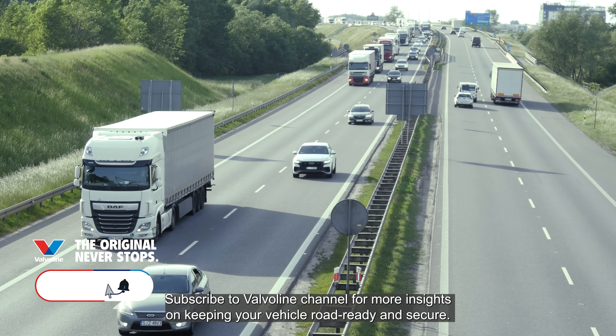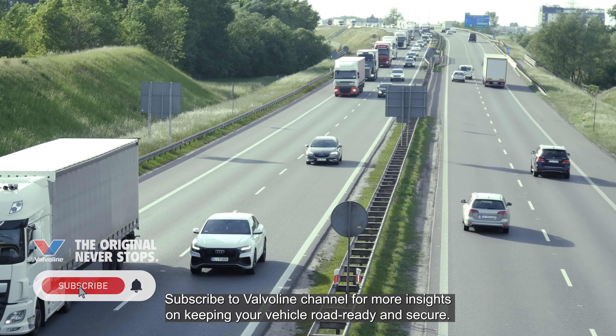Subscribe to Valvoline channel for more insights on keeping your vehicle road-ready and secure.